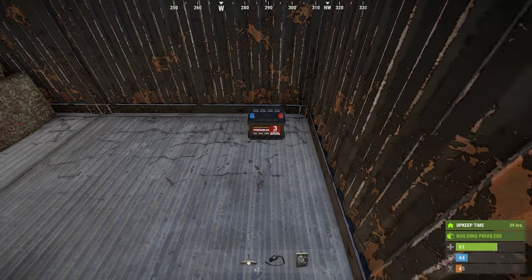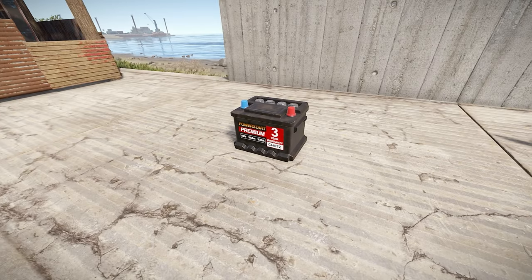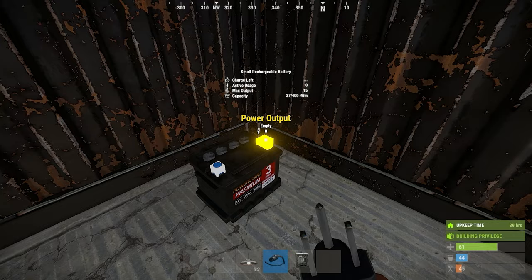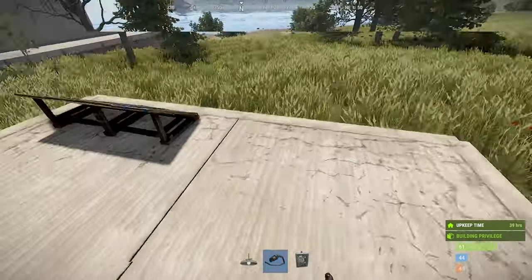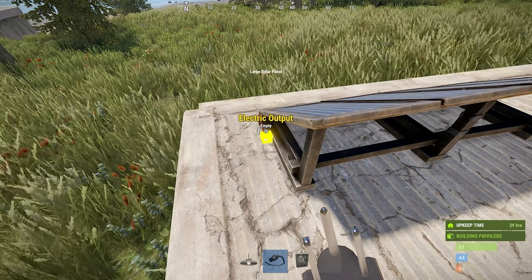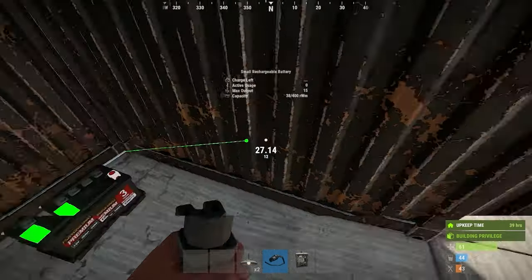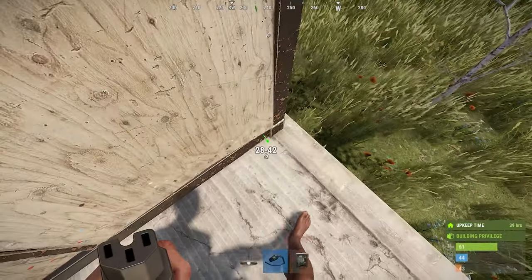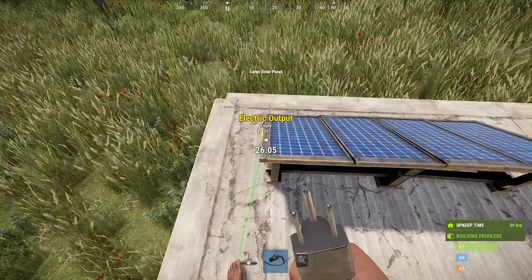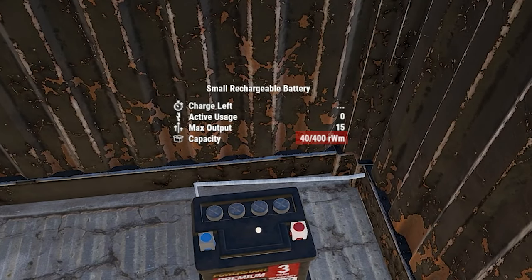Next you will want to place a storage unit inside your base. I just use the most basic storage — the small battery. Notice how it has both a power input and output; this is important. In order for your battery to collect power, you must connect the power out on the solar panel to the power input of the small battery. The wire tool will be what creates wire between these items. Simply left click the output on the solar panel to the input of the small battery. Now as long as the sun is hitting the solar panel, your panel will feed power into storage.